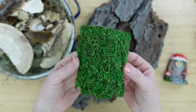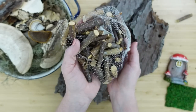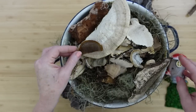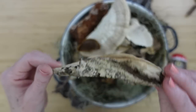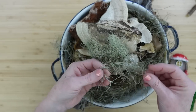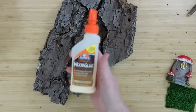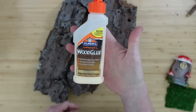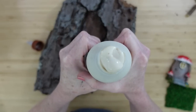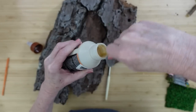You can use whatever type of moss mat, loose moss, reindeer moss, or lichen — whatever you got. We're going to be using some little sticks and bigger foraged pieces in this project. You're going to need some type of wood glue — there's Elmer's wood glue or Gorilla wood glue. Make sure it's all the same consistency so you've got no chunks.